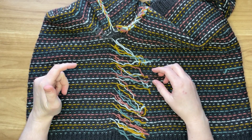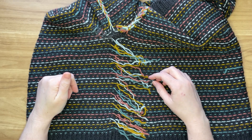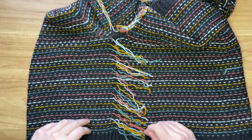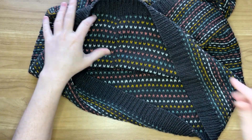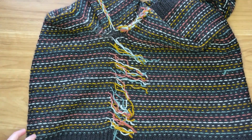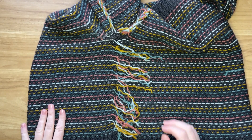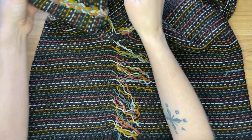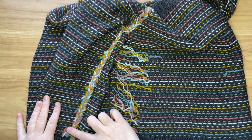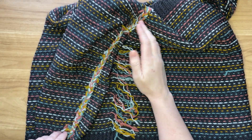Hi, this is Andrew Gaughan of Andrew Gaughan Knits and I'm going to be demonstrating the method of braiding in ends. This can be used when you have a pattern like this that is stranded colorwork and you're frequently changing colors, resulting in a large number of ends that need to be dealt with. It would take a long time to weave all these ends in one by one, so braiding all the ends together is much more efficient and holds those ends in very securely.